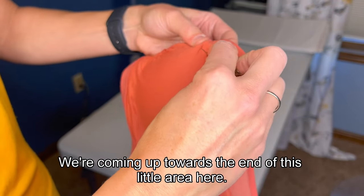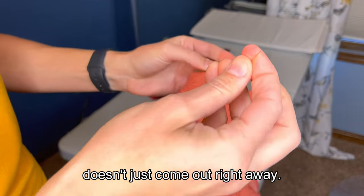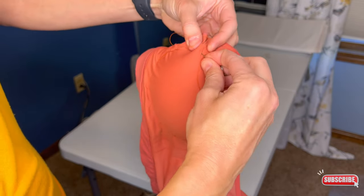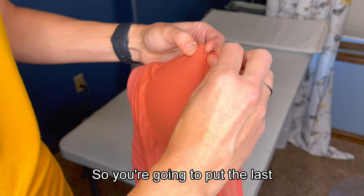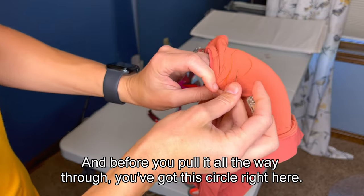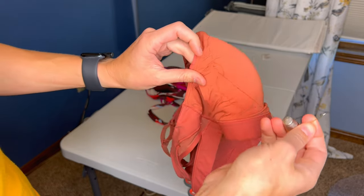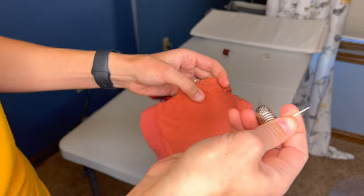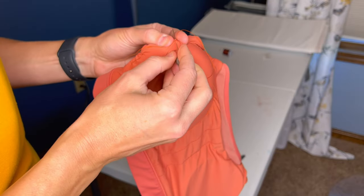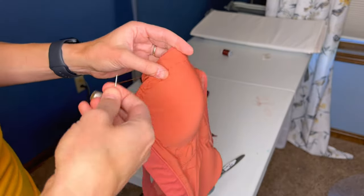We are coming out towards the end of this little area here, and I want to show you how to make sure you knot it off so the string doesn't just come out right away. So there's my first stitch, and I'm going to make this one my last stitch. You're going to put the last poke through, and before you pull it all the way through, you've got this circle right here — take your needle and pull it through there so it makes just a knot. That way you've actually knotted your material so your thread won't go anywhere. I always like to do that a couple of times, so I just take it and knot it again. And now it is done.